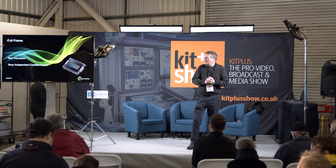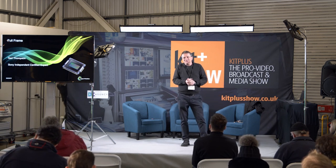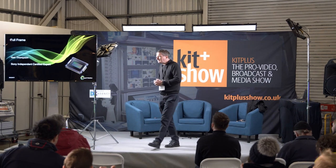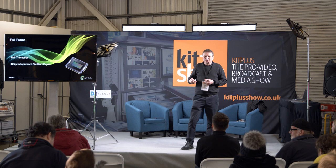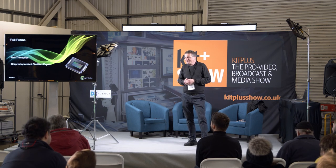Thank you for coming along. My name is Neil Thompson. I used to work for Sony for a long time, but I'm kind of over it now and in full recovery. I'm now part of one of their pools of independent experts — they call them that, though it's more of a puddle than a pool really.